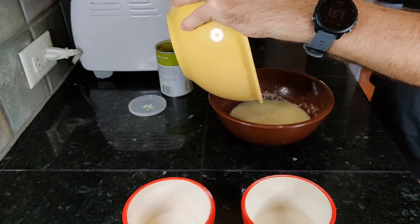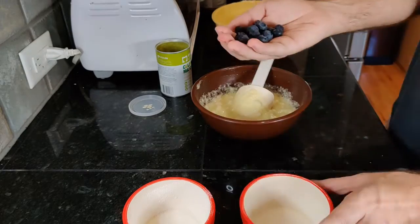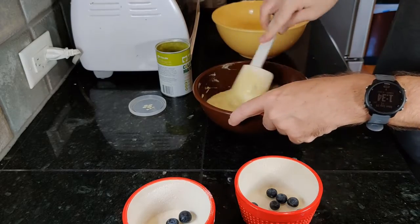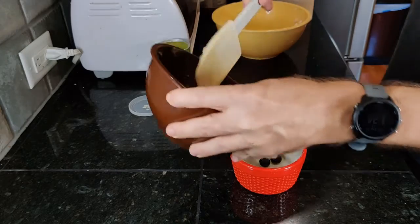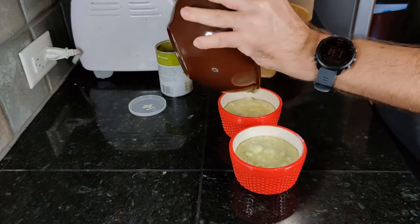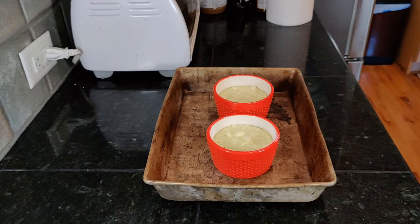Fold the egg whites into the yolk mixture, then add a few blueberries to each ramekin and pour the batter in. This won't rise a lot, so don't worry too much about overfilling. Bake in a baking dish with high sides at 325°F or 160°C for 40 to 45 minutes, adding hot water to create a bain marie until it comes about halfway up the sides of the ramekins.